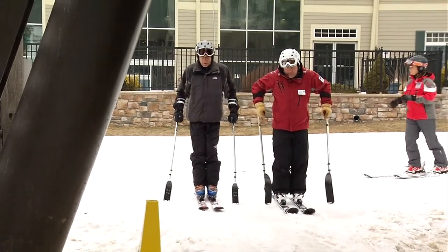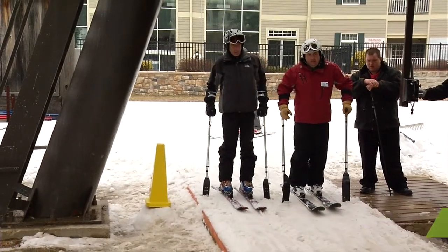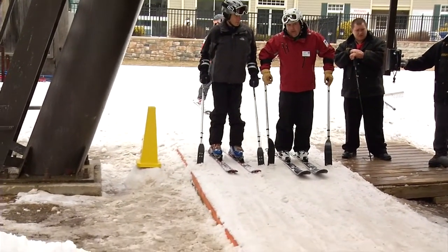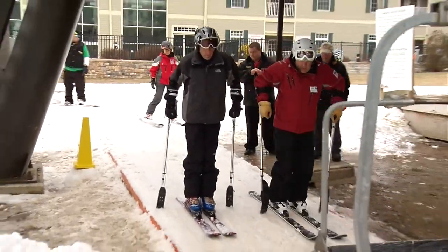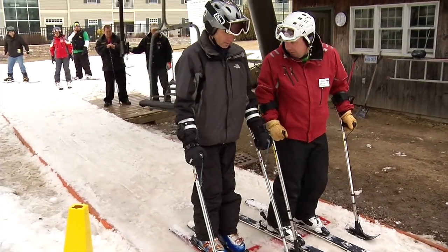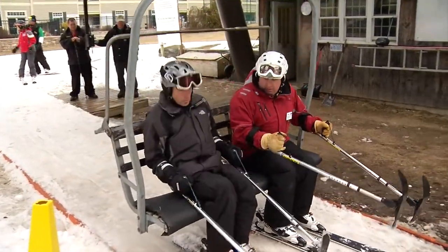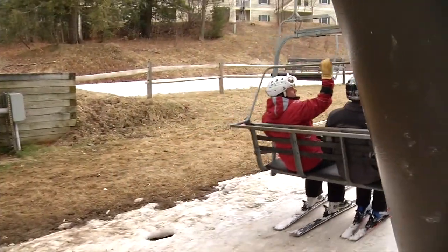Ask the lift operator to slow the chair. Help your students get out to the loading position and be sure the flip skis are down. Once the chair goes by, slowly go out to the red line and get the outriggers in the down position. Then look for the chair over your shoulder — three, two, one — and up you go. Then reach up and grab the safety bar.